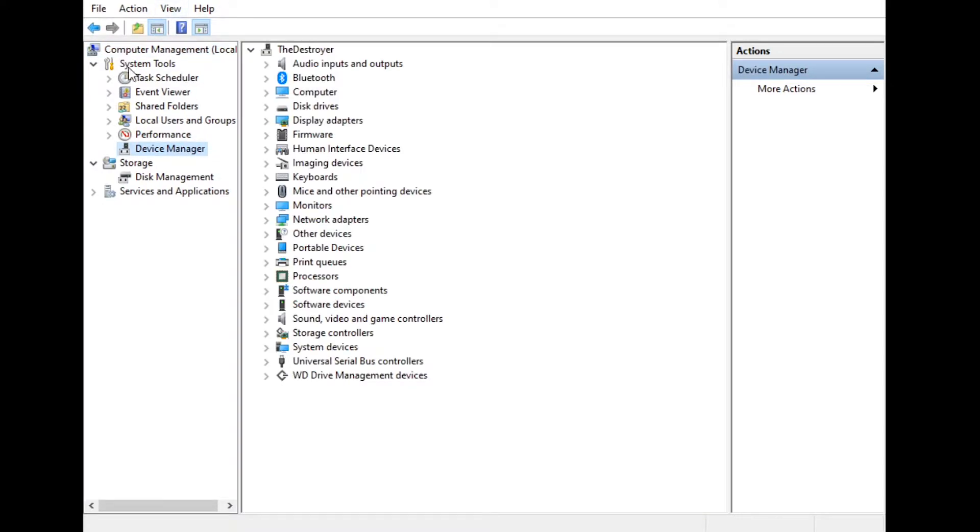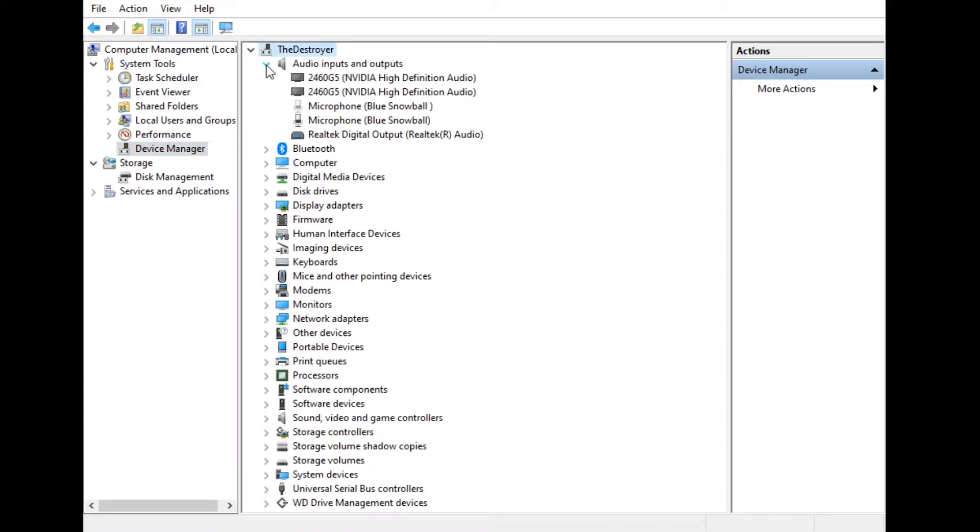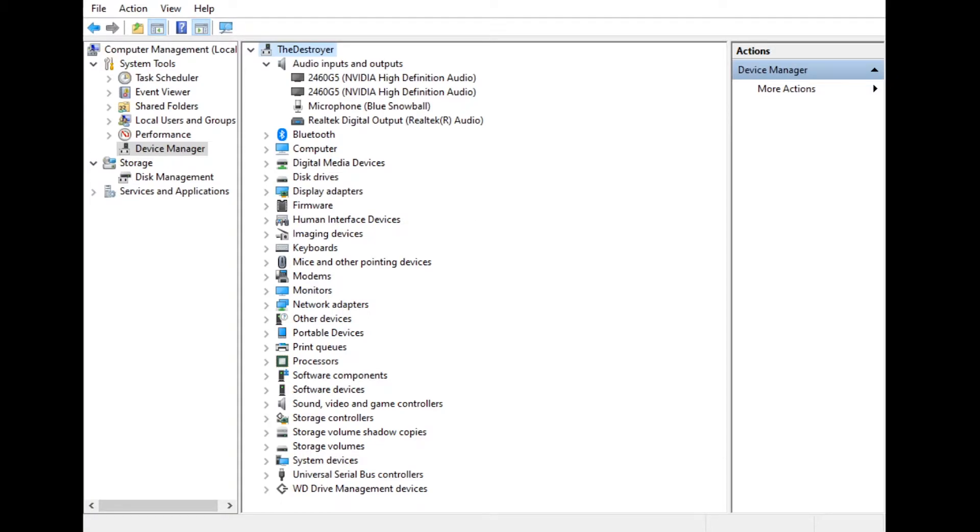What you're going to want to do here is go to View, then Show Hidden Devices. Look under each category — you can see here that at some point I had my Blue Snowball microphone plugged into a different USB port, so it installed a driver associated with that port. Go ahead and uninstall it, and just go through each one and clean out anything that's not being used, which you'll be able to tell because they'll be grayed out.